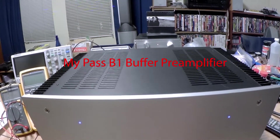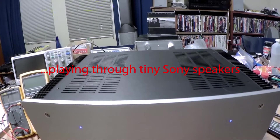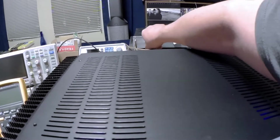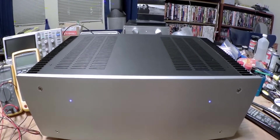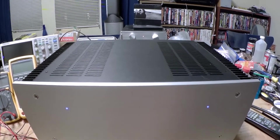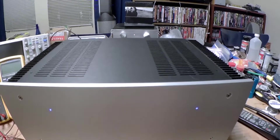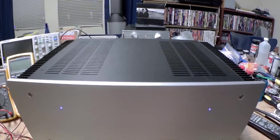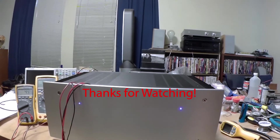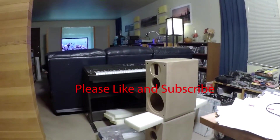I'm going to be playing music on it for about a week, just to make sure everything's stable and happy before I hook it up to the Magnepan speakers. I'm kind of limited right now because it's very hot and smoky outside and I don't want to run a very hot amplifier in very hot weather. But things are looking good — just wanted to give you an update. Thanks for tuning in, hope you enjoyed this, and next time we'll probably be talking about these speakers.